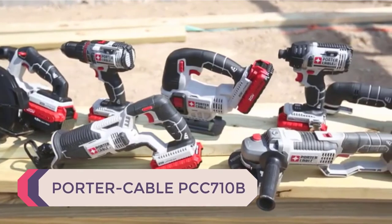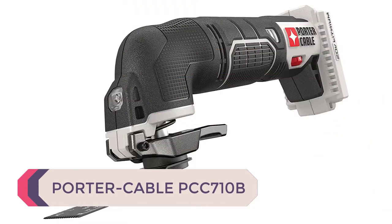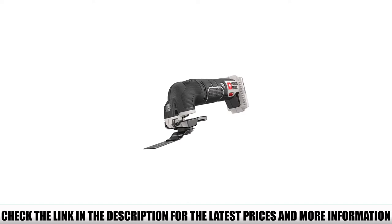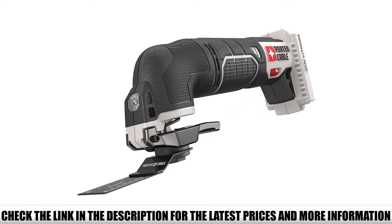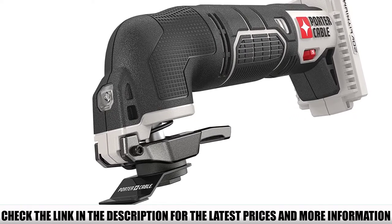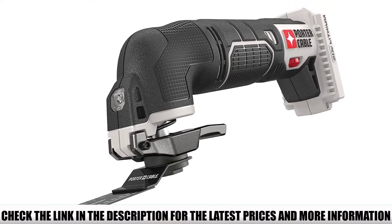Number 2: Porter Cable PCC-710B. The Porter Cable PCC-710B oscillating tool is designed to fit in small spaces. The multi-tool has a weight and length that makes it the perfect tool for smaller projects. Just like all other Porter Cable power tools, it feels fantastic in the hand because of its ergonomic shape and great balance. The model has 8,000 to 18,000 OPM and allows you to control the speed with the integrated variable speed dial.